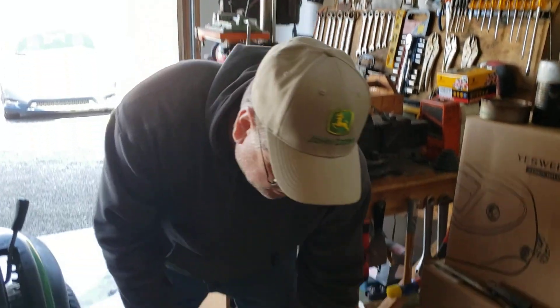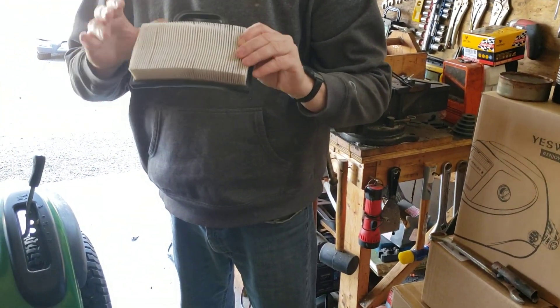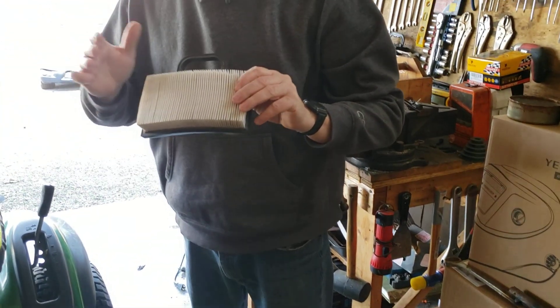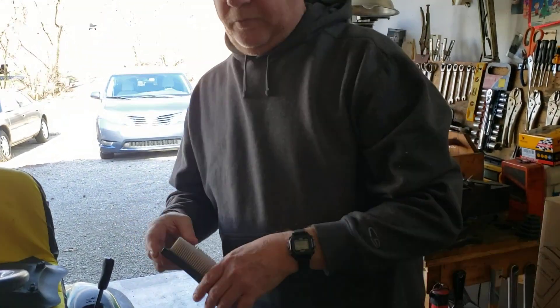What you want to do on something like this is just take it and bounce it against a hard surface to get it as clean as you can. If it doesn't become any cleaner after knocking the loose dust off, then you have to replace the air filter.